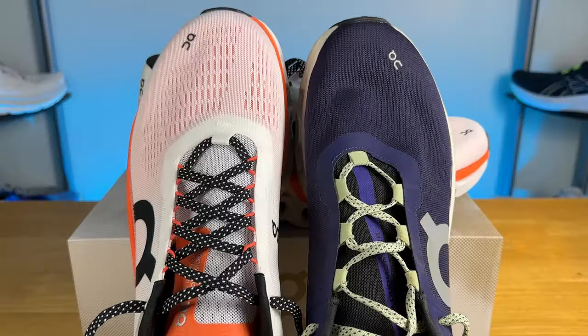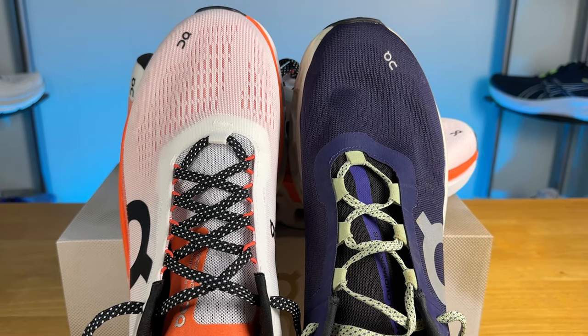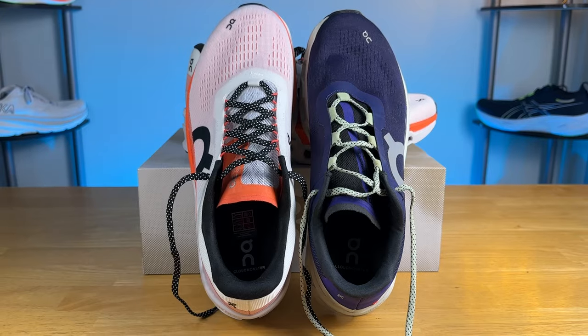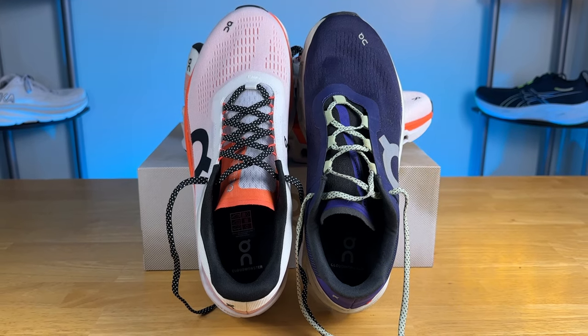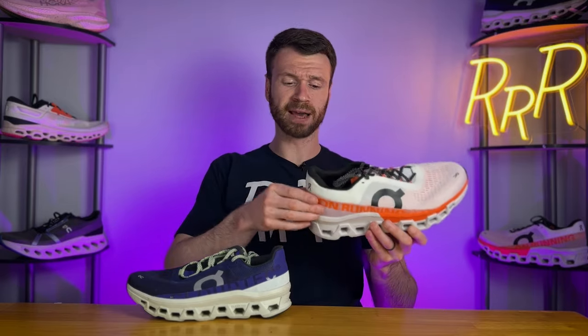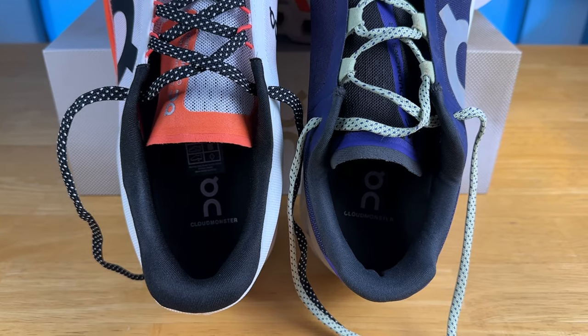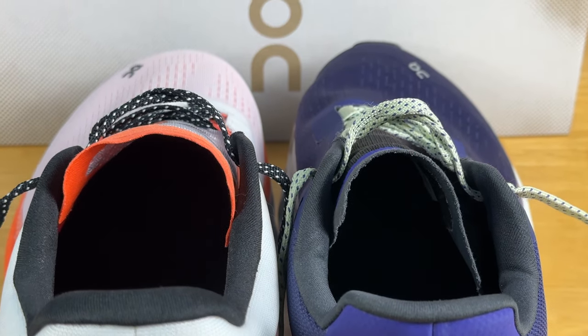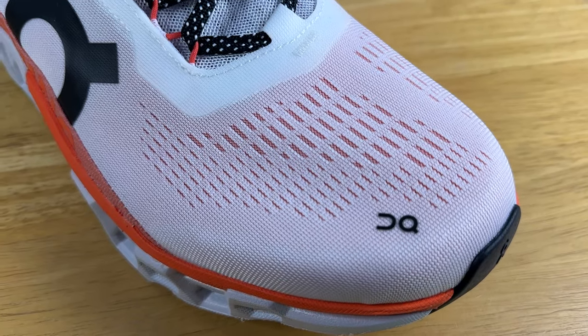Moving to the upper, we have a very similar experience to last year. It fits true to size, but it feels like it has a little more volume and is rather accommodating, especially through the toe box and midfoot. Towards the back, there's a really tall heel counter just like last year, though with more padding. The tongue is paper-thin, just like last year, and it's connected to an internal fabric liner which sits below the outer layer of engineered mesh. Breathability here was solid.